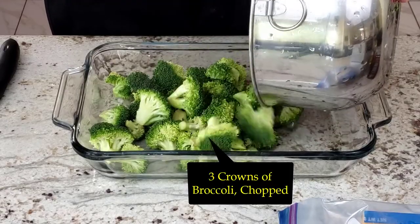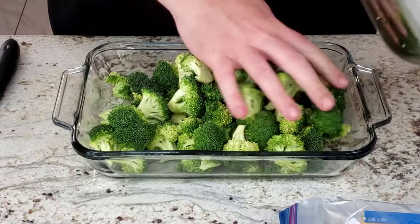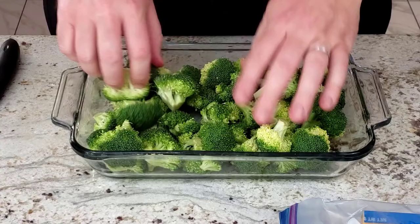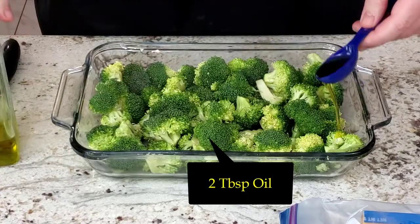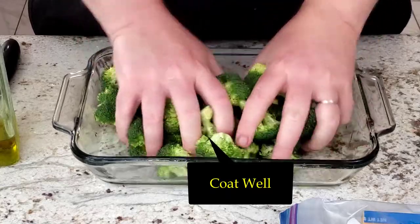Now that the broccoli is clean and mostly drained of water, dump them into the casserole dish that you are going to use. Any size will work, just depends on how deep you want the broccoli. The key to making it taste good is the seasoning and the oil. My broccoli gets splashed with two tablespoons of oil. Make sure to mix it around as it helps the seasoning stick.